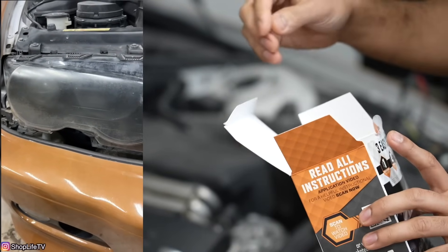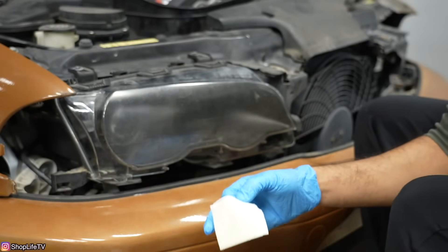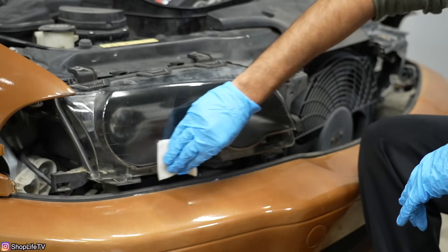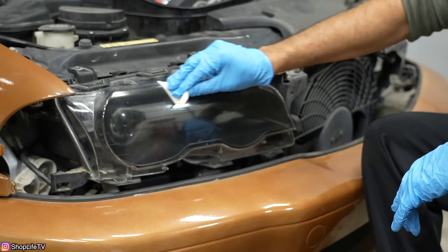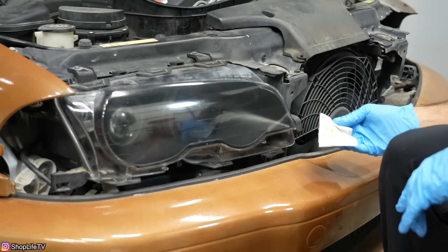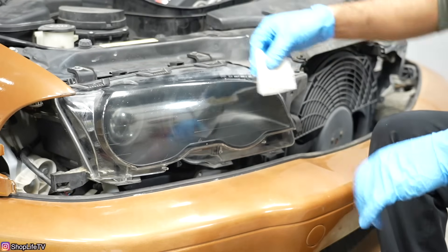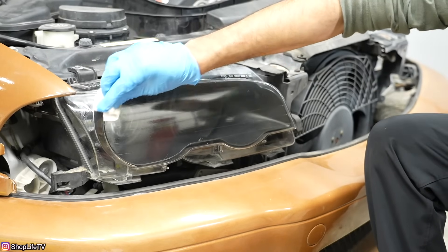I'm not sure what this chemical is, but it is taking all the oxidation off — that is ridiculous, I was definitely not expecting that. I can still feel the headlight is still very gritty, but all the oxidation is gone. I mean, you can already tell it's getting clear — I don't even think we're going to need all eight wipes.